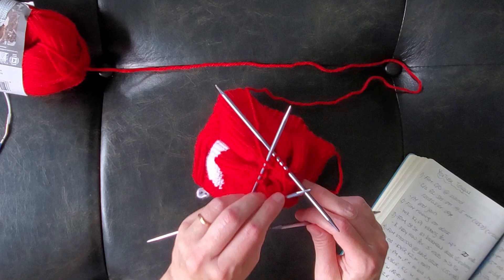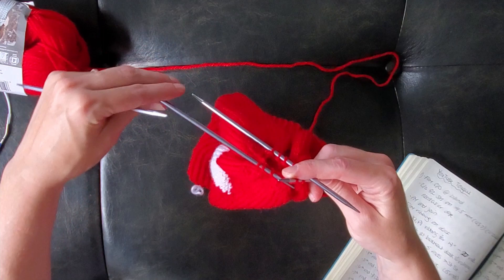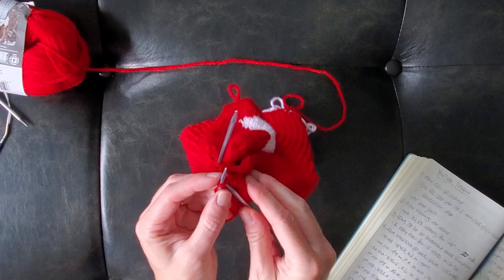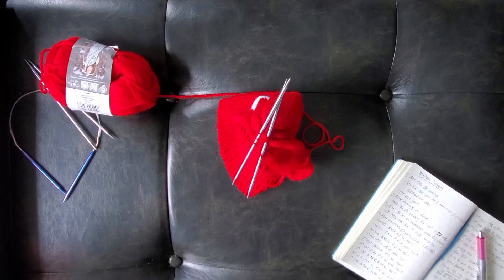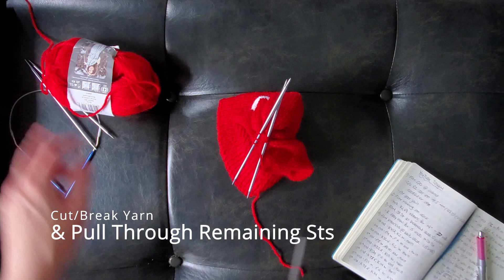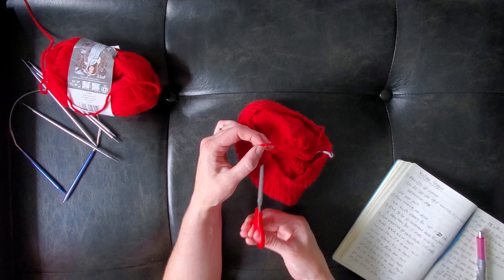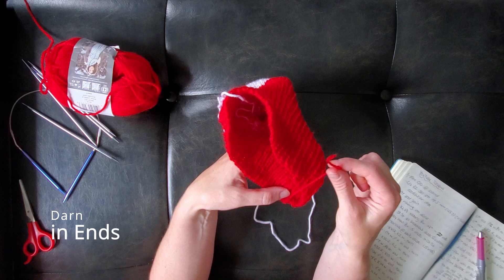Finally, cut or break the yarn. Then take a darning needle and pull the yarn through the remaining stitches before tying off and darning the end in on the inside of the hat. Darn in the remaining loose threads except for a long piece of white yarn left at the top of the white play button.